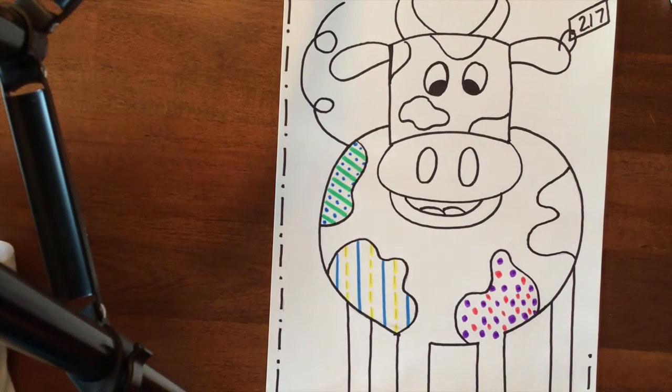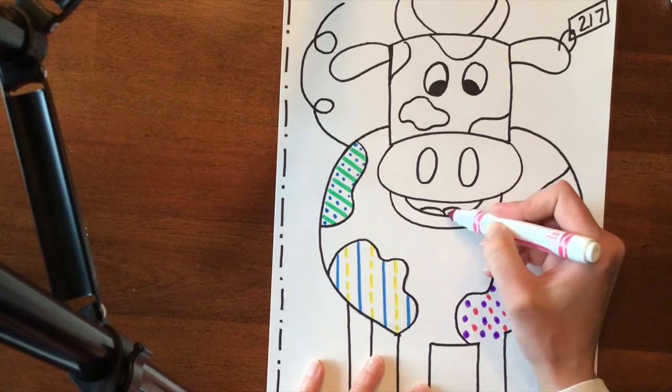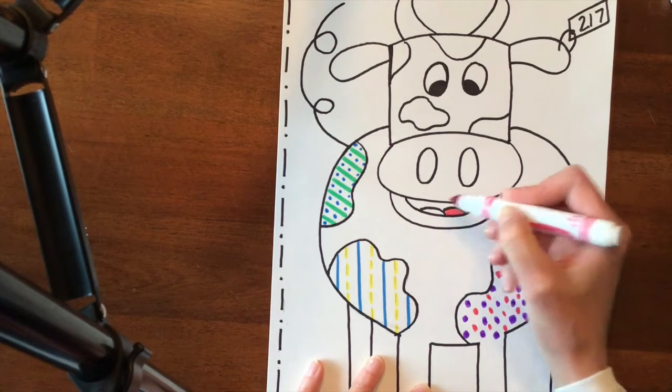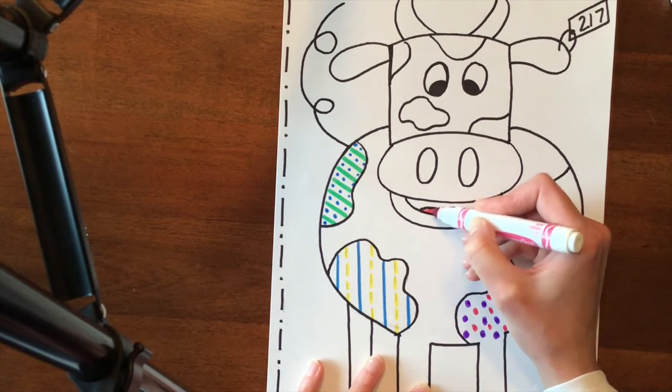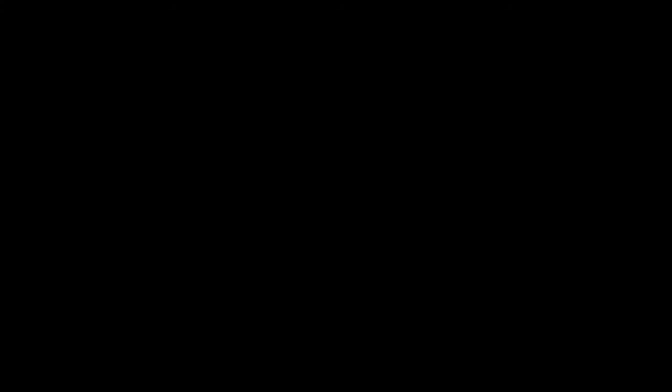That's all there is to the project, so once you are done doing that you are pretty much done. I am going to color my tongue in though, just because I feel like that part of the cow does need to be colored in. If you have any questions please let me know. Bye! Thank you.